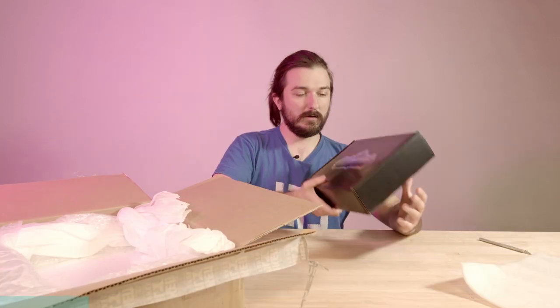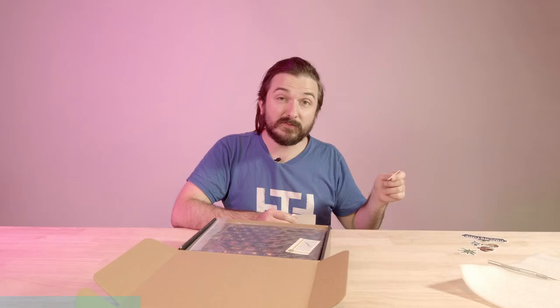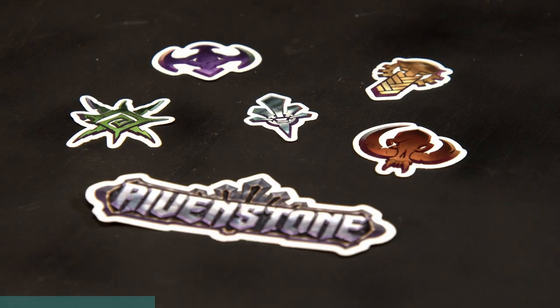Immediately I'm very excited. I love Broken Anvil — I've been a patron for ages, and it's fun getting to open toys that no one else has. There are five factions to the game. I got a little sticker for each of the factions, which is super cute.